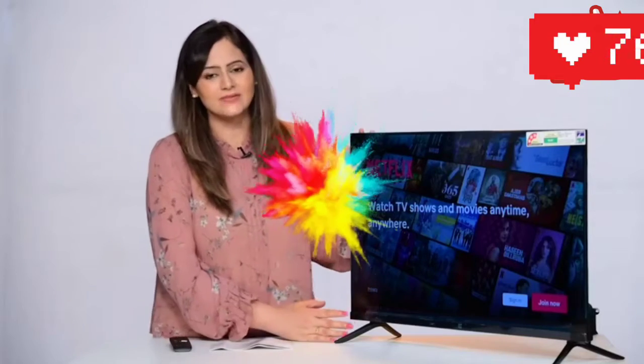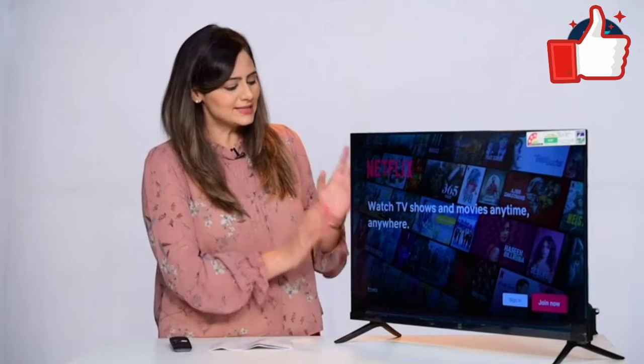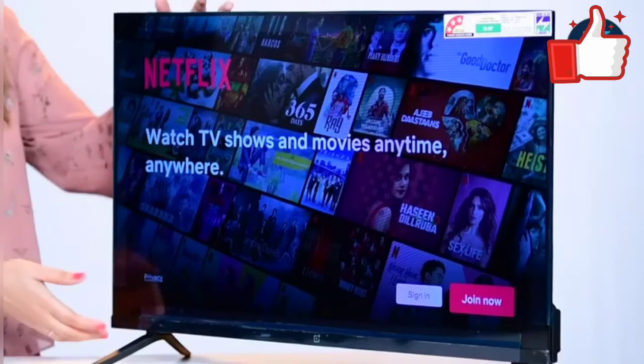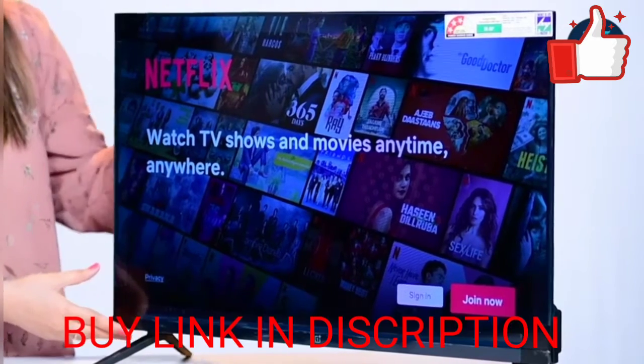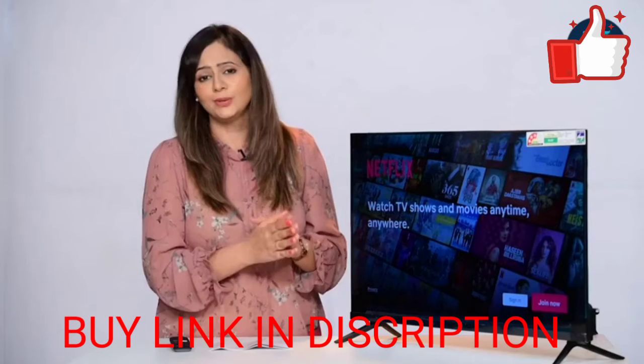This is an Android TV, 32 inches in size from the brand OnePlus, and it has a sleek design. It also comes with a bezel-less design. The build is very nice and strong, and it's a lightweight TV. The weight of the product is around 3.5 kg.